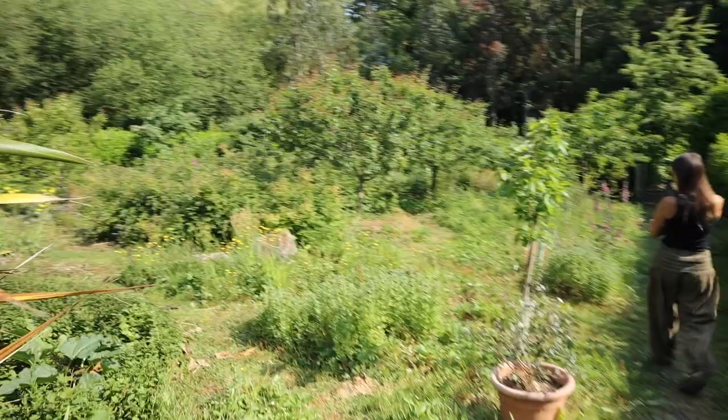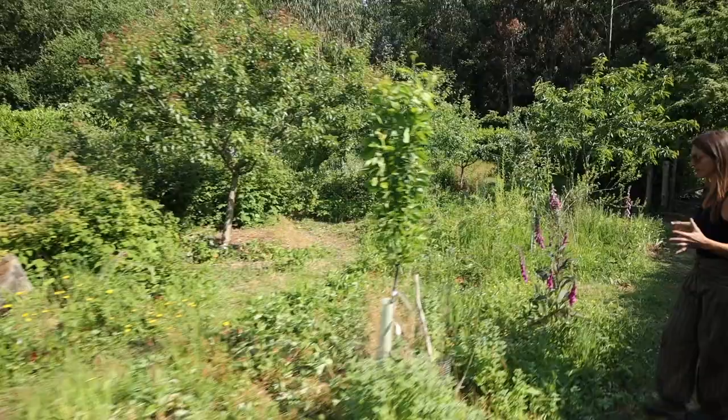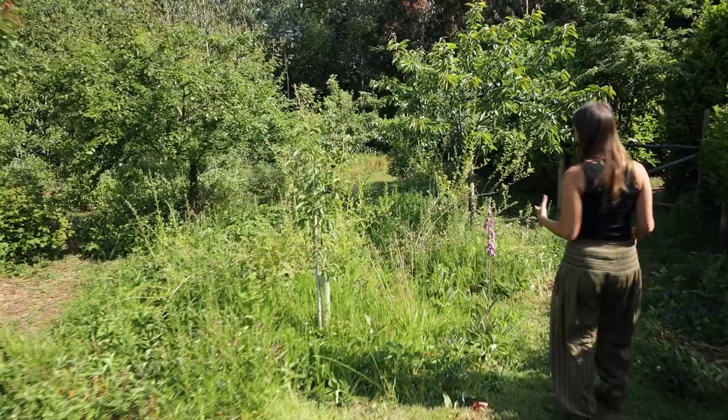Our food forest is absolutely desperate for a good dose of rain as well. I don't know how much longer all the strawberries will keep going if we don't get some, but hopefully we have some coming over this weekend — fingers crossed, everybody do the rain dance!